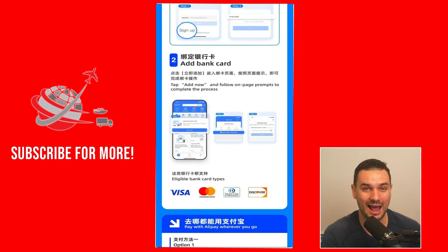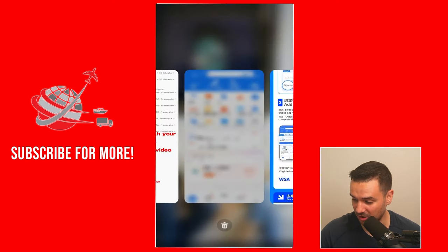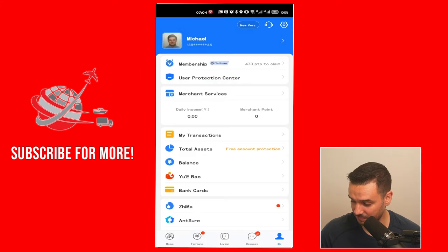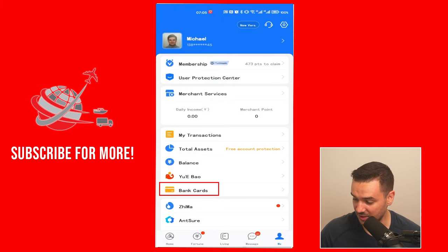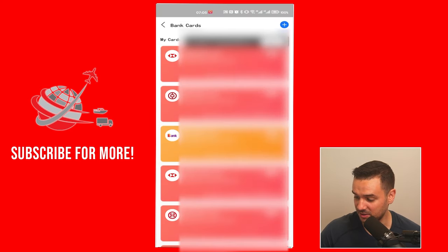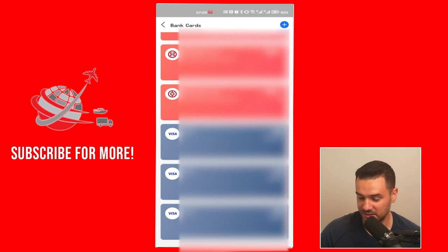Once you have the Alipay account, you simply go to add bank card. If you don't know where to go for add bank card, you go to "Me" in the bottom right corner, then go to "Bank Cards" right there. In the bank cards section, on the top right, you can click add. On my account, I already have foreign bank cards there, but in my situation I also have Chinese bank accounts, so it's a little different. Now you can just add your bank card just like you see here.